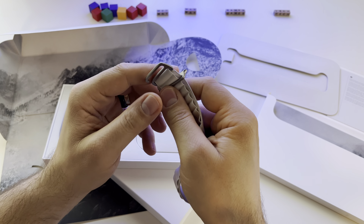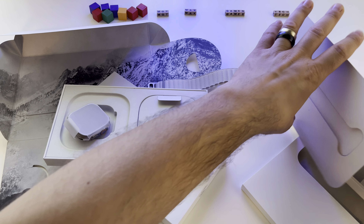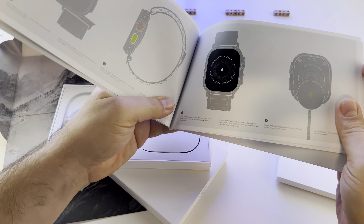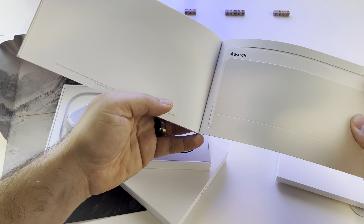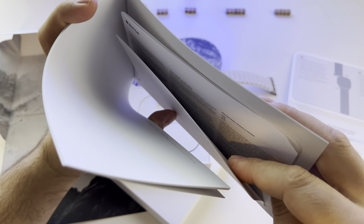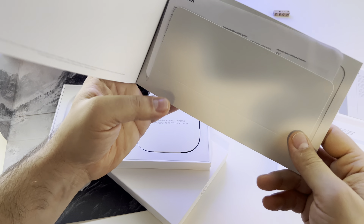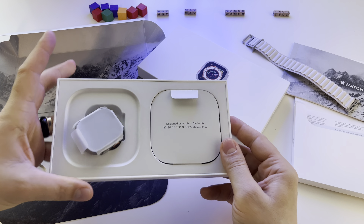My first contact with it — what I don't like, I'll show you immediately: the way that it hits your watch when you close it. But it's not a problem. This is the package basically for the band. You get some instructions, a small booklet on how to use your watch, and some other papers.